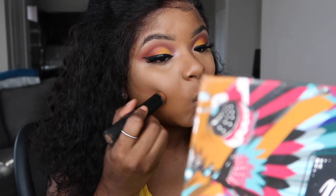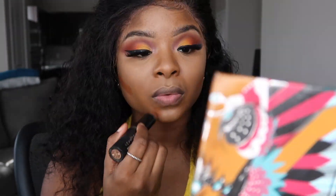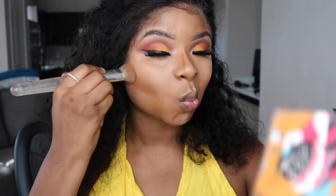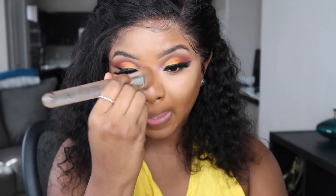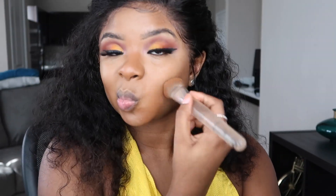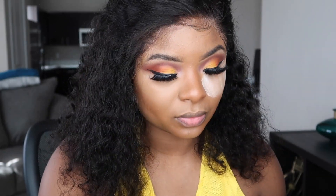Now it's time to contour. I use the Sephora contour foundation stick — I think this is in the color Teak — and it's just a darker foundation than my actual skin tone that gives me that contour I'm going for. Once I blend that in, I go in with setting powder. I love the Laura Mercier translucent setting powder — I tried something else before but it wasn't the same, so I went back to old faithful. I don't bake for very long, probably not even a full minute.